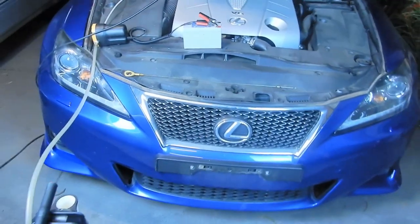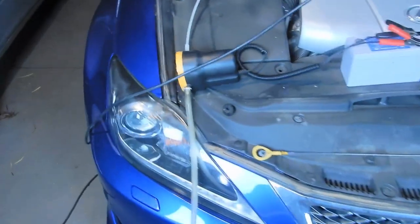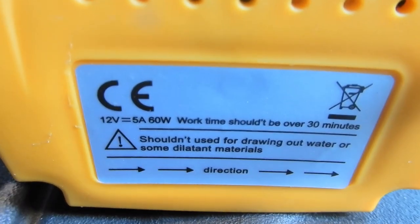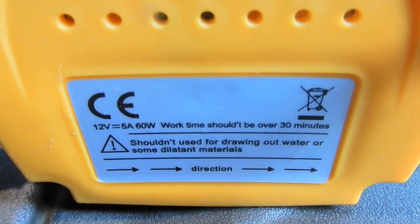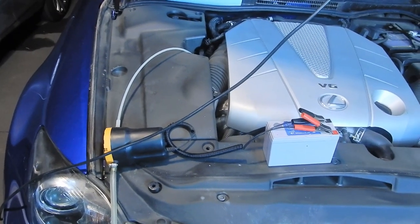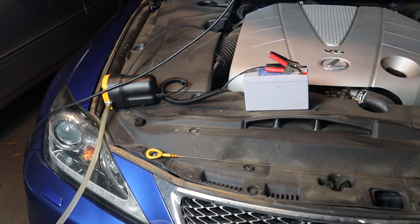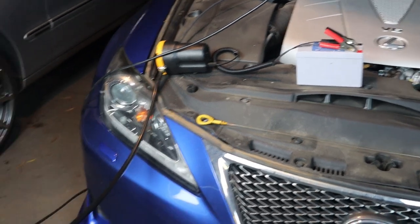You can drain all the oil with little to no fuss. You really shouldn't be using this device for longer than 30 minutes. This is only going to take about 15 minutes. It has an on and off switch right here. So now we're just going to start transferring the oil. There we go — all started now, as you can see. The oil is already coming straight out of the hose and into the canister.